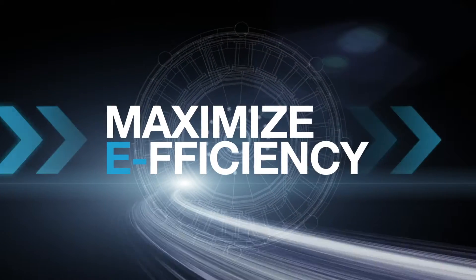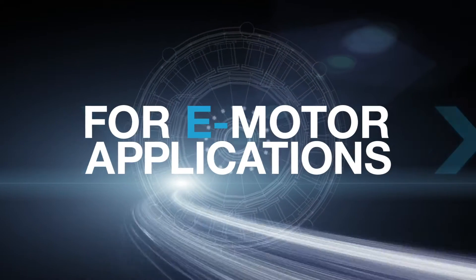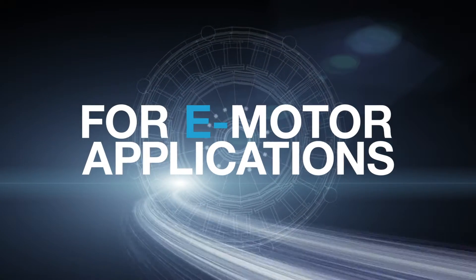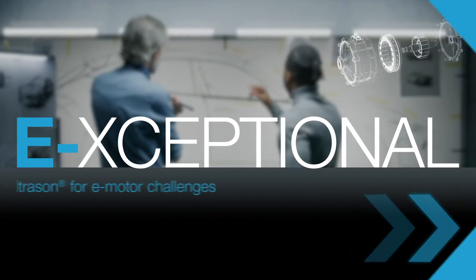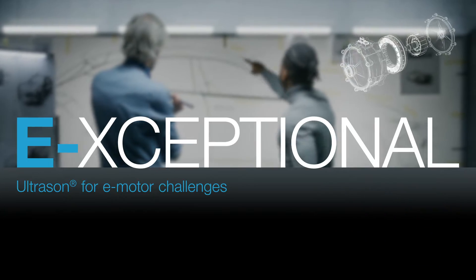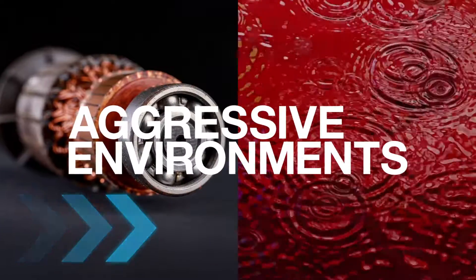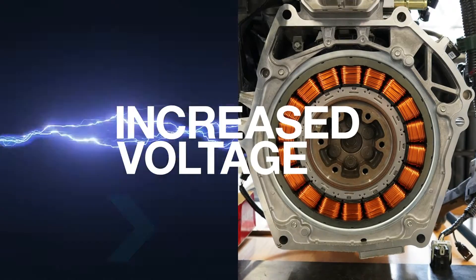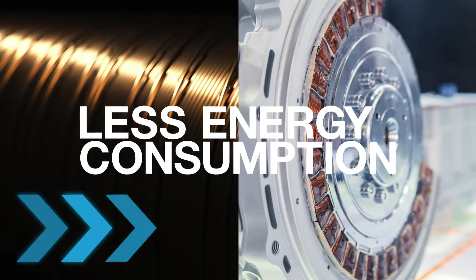Maximize efficiency with Ultrasun for e-mobility, boosting power, reliability, and lightweight of e-motors. Take advantage of its exceptional property profile to meet challenges like high temperatures, aggressive coolant media, increased voltage for more engine power, and less energy consumption.